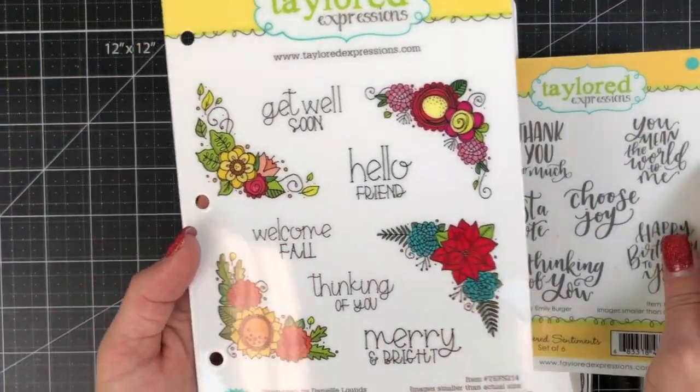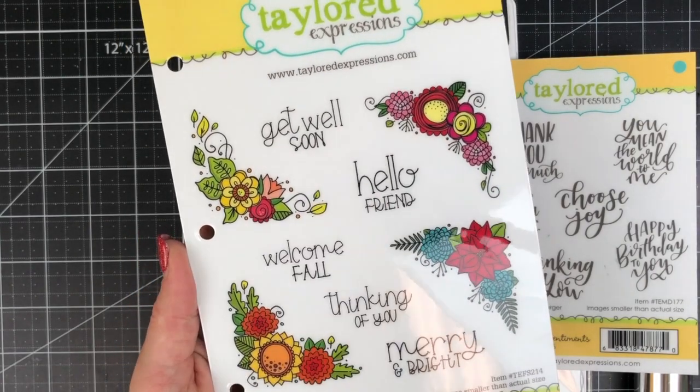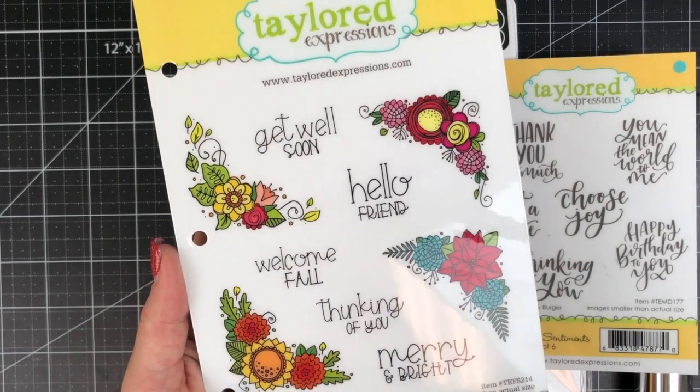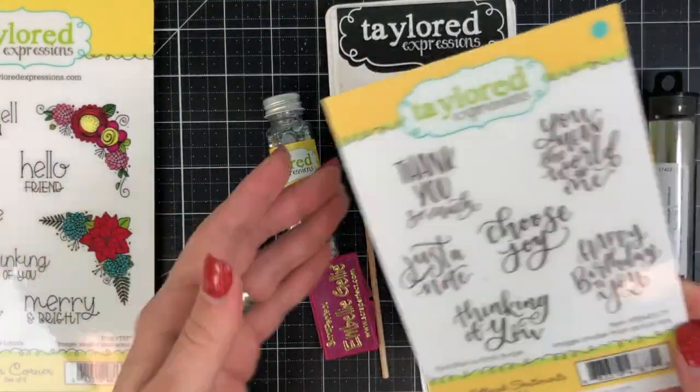It all starts with the In Your Corner stamp set that features four different floral corner arrangements. There's one for each season — spring, summer, fall, and winter — along with large-scale sentiments that work perfectly with the size of the arrangements.